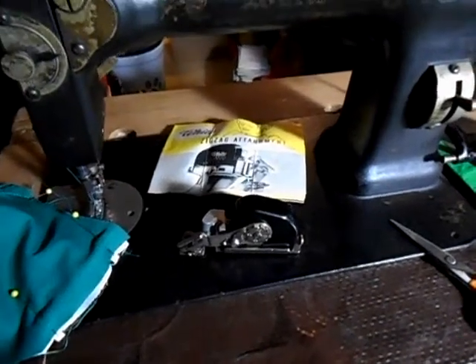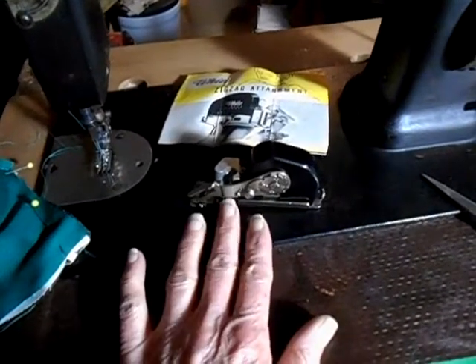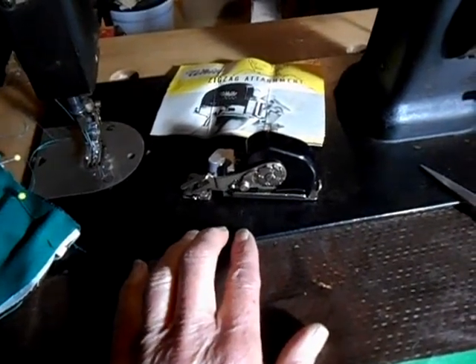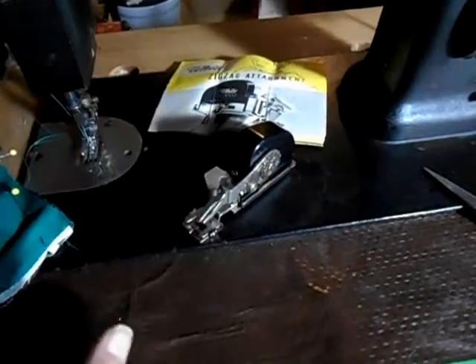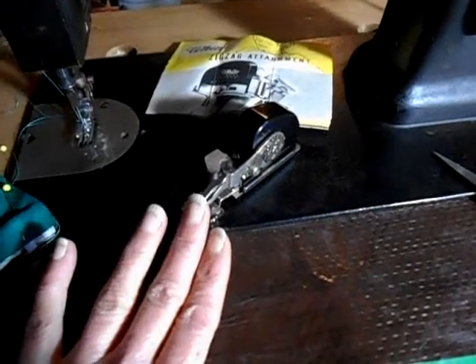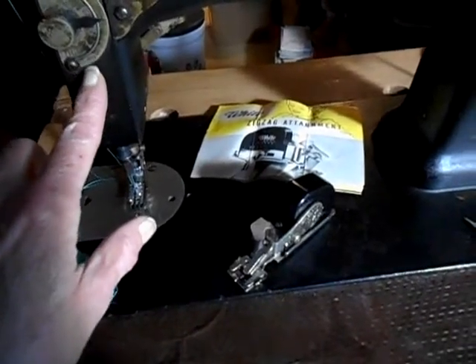This is my 1901 White Family Rotary, and what I'm going to be doing today is working with the zigzagger. I've had the zigzagger on it yesterday, and this zigzagger is not quite as convenient as the Singer zigzaggers. There's no lever to leave it on the machine all the time and just disengage the zigzagger. You also have to loosen the bobbin tension on the bobbin case each time you use it. What I found yesterday is that I needed the machine tension all the way to number 8 to really get a good zigzag stitch.